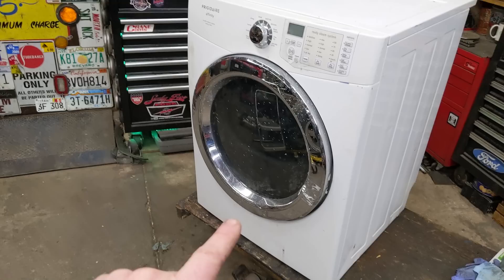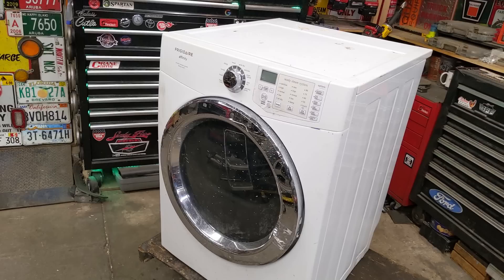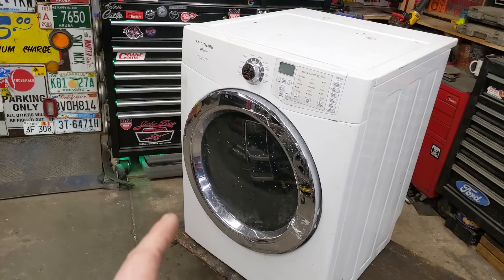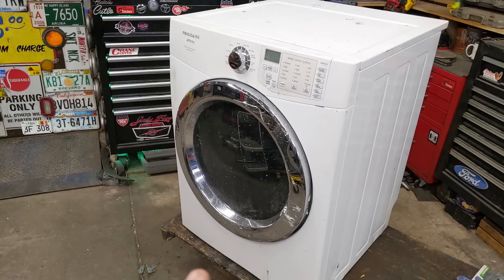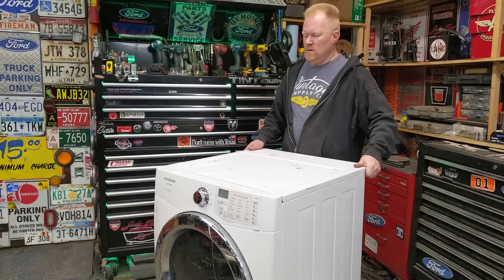It is a dryer, so we don't need pretty much any of the top. All the gas mechanism is located down in the bottom, so we're just going to start stripping it down. You're going to learn how they work. Natural gas is the cheapest besides wood way to heat stuff - electric is probably four to five times as much as natural gas if you have it. If you don't have natural gas, then you don't, but here we go. Let's start ripping it apart.